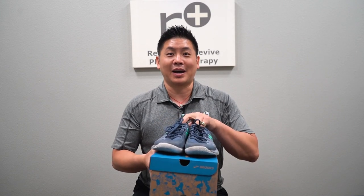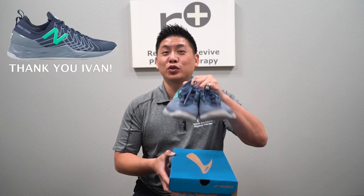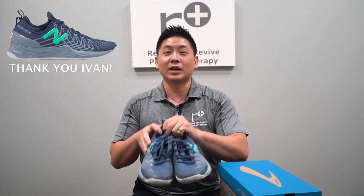I wanted to give a shout out to my client patient Ivan. He donated his shoes because they're just bad and I'm going to show you why they're bad. These are some New Balances for tennis, but really the assessment is about the same.